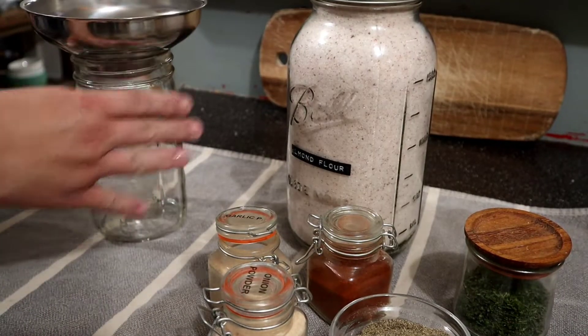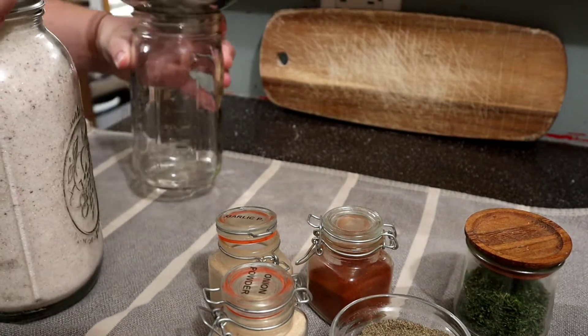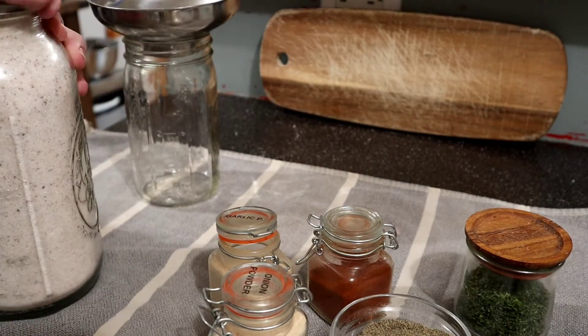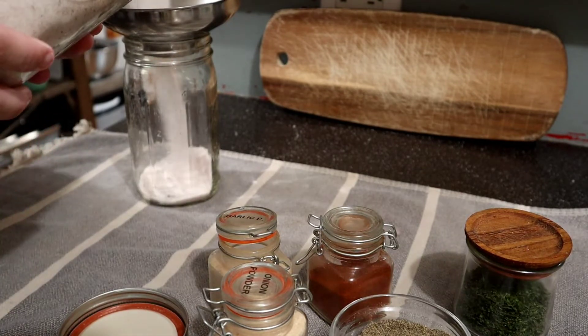Today we are making cube steak and gravy. Some people call it chicken fried steak, but we just call it cube steak and gravy around here.